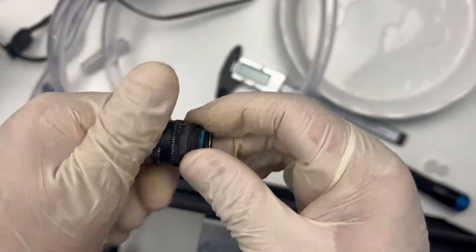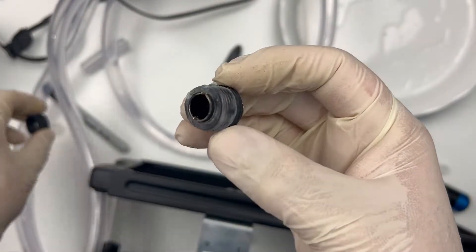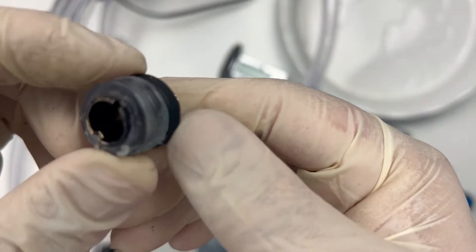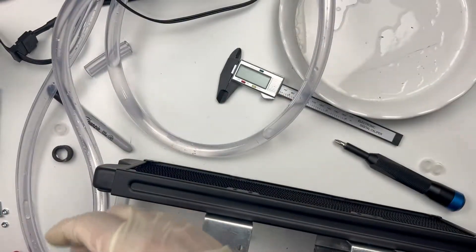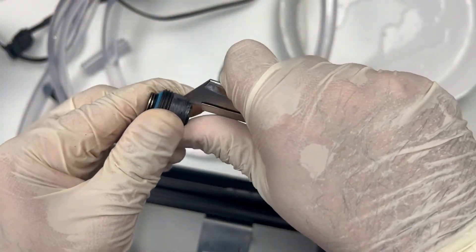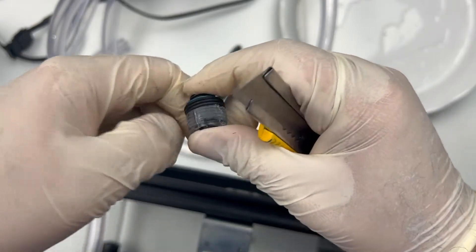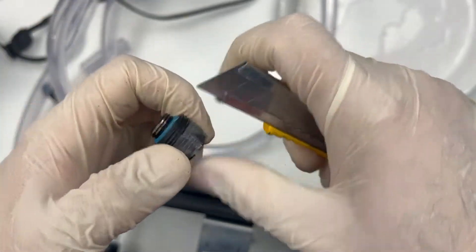Just removing the tube from the fitting felt really impossible — I had to risk it and use my cutter to get it out. Once I used the EK tube that had the correct thickness, it was a breeze. Just slip it onto the barb and tighten the ring — simple as that. Took all of one minute to join them together properly. No sandpaper and no heater required.